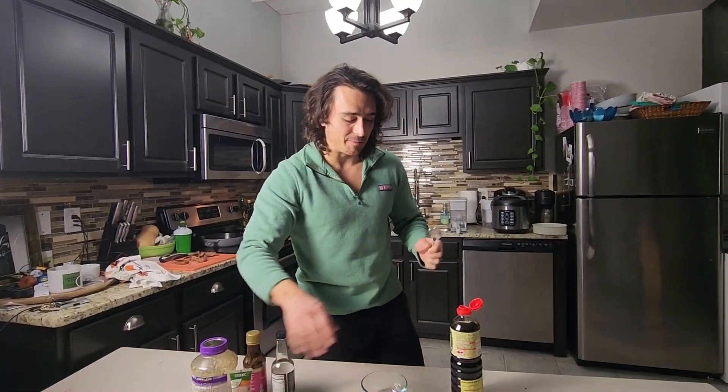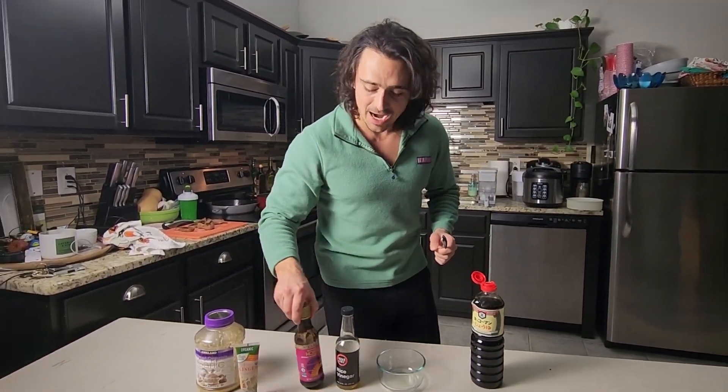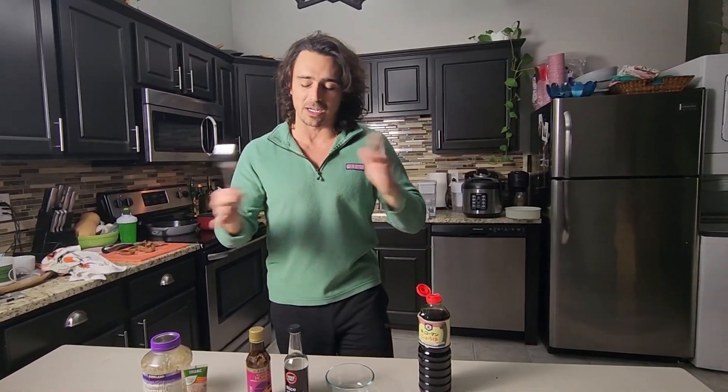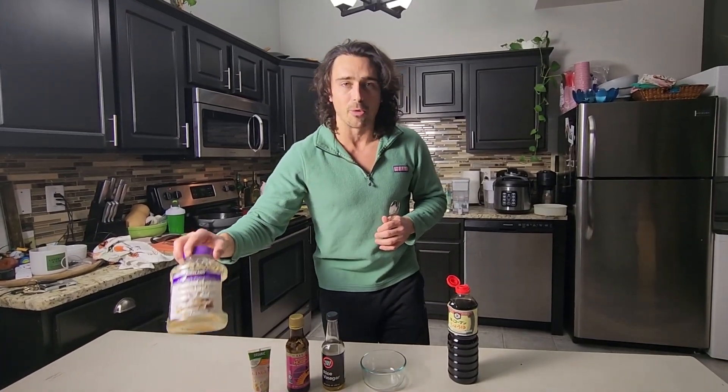The main ingredients for the dipping sauce: two parts soy sauce, one part rice vinegar, and one part hoisin. You can add sesame oil if you want to, but it has about 110 calories per tablespoon, so we're just gonna cut it out. On top of that, we have a little bit of ginger paste and also minced garlic.